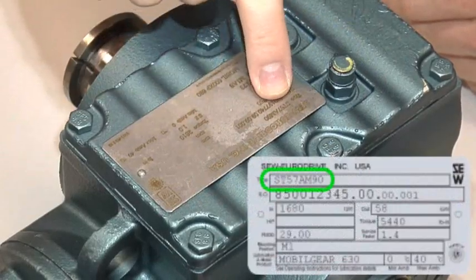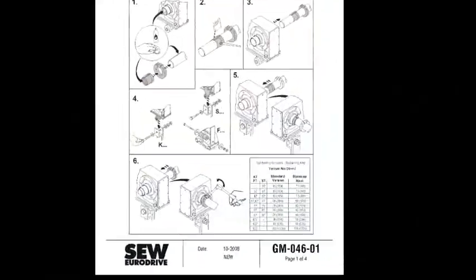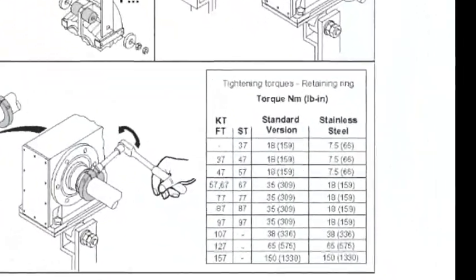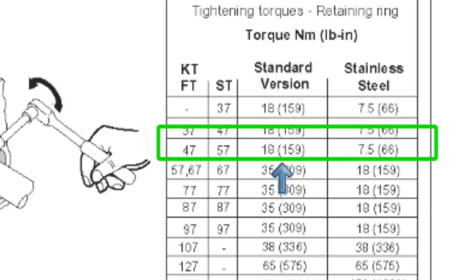You will now need to identify the unit type and size from the nameplates found on the reducer. Using this information and the torque lock installation instructions, locate the proper torque amount for the clamping or retaining ring.